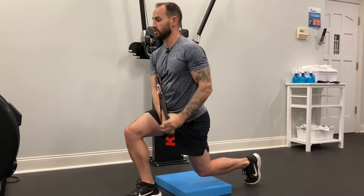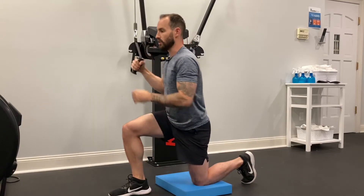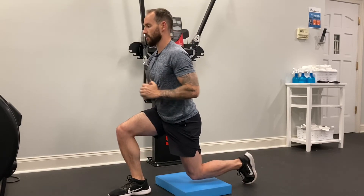Now if you find that this is too difficult, take your front foot, put it out to the side just a little bit, and that will make the exercise a little bit easier.